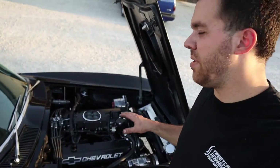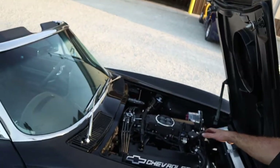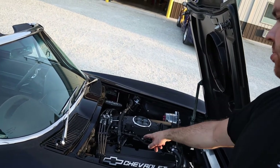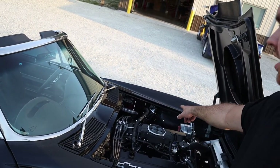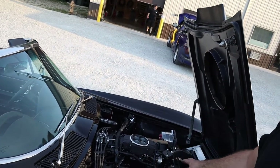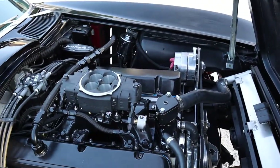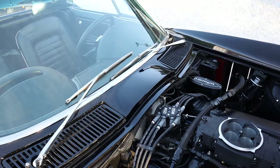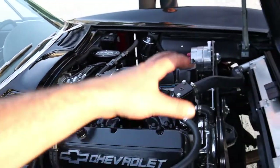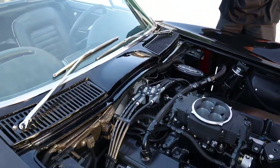Everything you see in this engine bay has pretty much been touched by us. We did a whole blackout conversion on the top end of the engine. We took off the chrome intake manifold and valve covers, put AN bungs for a catch can in the corner. We powder coated the valve covers, intake manifold, all the fittings, and the thermostat housing in black. We did a black distributor cap and black wires. We really blacked this thing out. Next we'll be blacking out the front end over the winter. It looks freaking sweet.